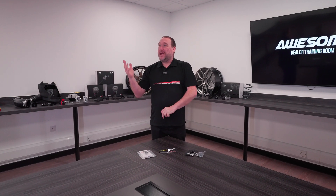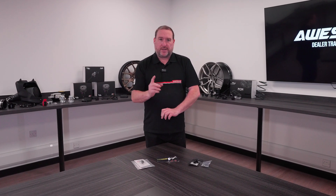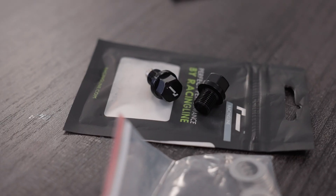Hi, it's Steve again from Awesome. Today I'm again in the Awesome training room. We're going to have a look at some more products — something that might not necessarily be as exciting to look at on our website, but something that's really, really important. Today we're going to be looking at magnetic sump plugs.